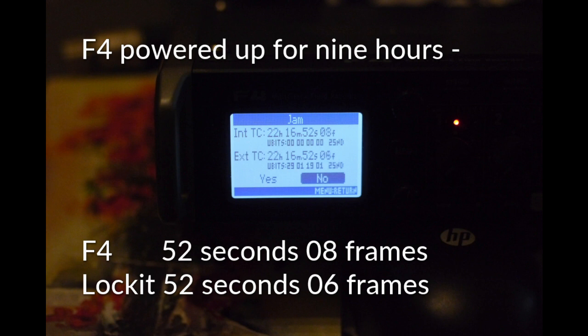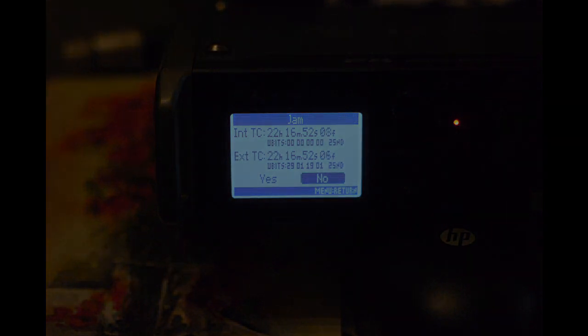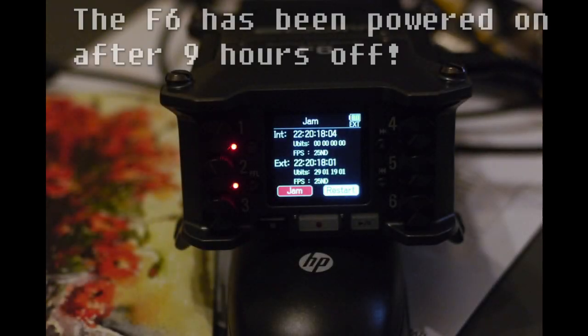We're assuming the locket is more accurate than the F4, although that isn't necessarily true. All we're saying is there is that much drift while the F4 is powered up. What the F4 can't do, as I've said, is maintain timecode continuity if you break the power — whereas the F6 adds the real-time clock to the timecode function to give you continuity.